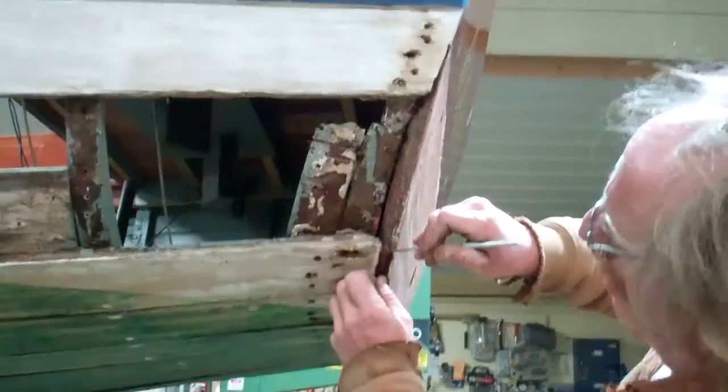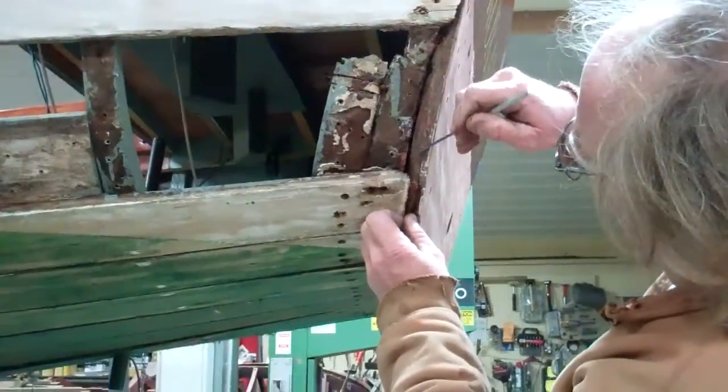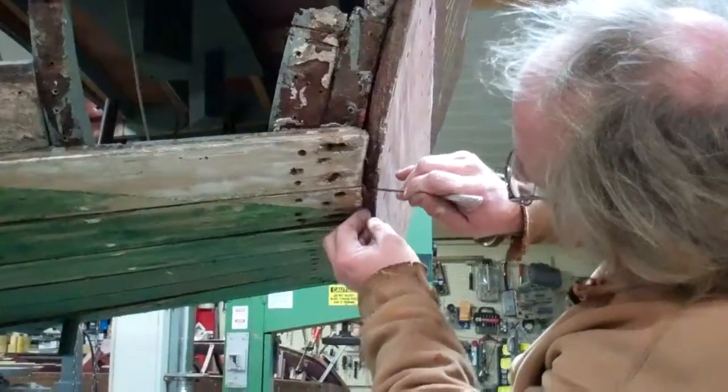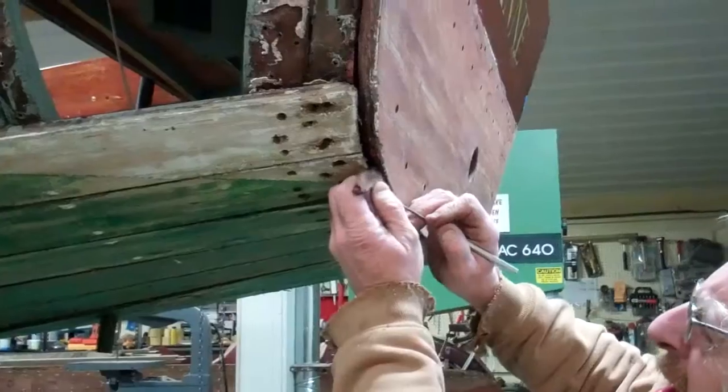Well, it's Monday, December 2nd, and Roxanne's deconstruction continues. In our last video, we showed how the bottom half of the transom was kicked out. John will share with you what he's discovered.